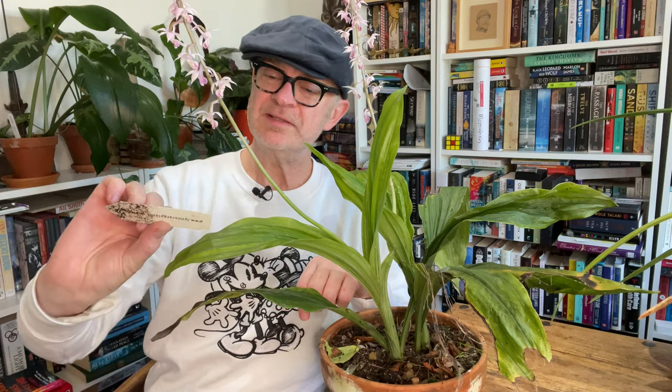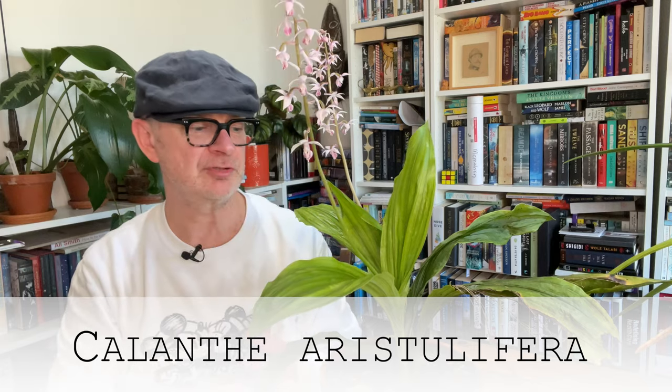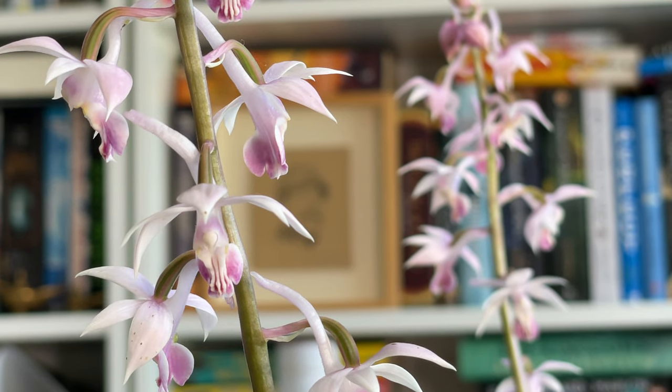Before we get into the box, let's step back to spring earlier in the year when one of my Japanese Calanthe terrestrial orchids was in full bloom, looking amazing — the best it's looked thus far in its flowering cycle. This is Calanthe aristuliferra. It's a fabulous terrestrial orchid found in Japan, Taiwan, and mainland China in damp, moist, foresty spots at quite high altitude — so it is a cool to cold grower.